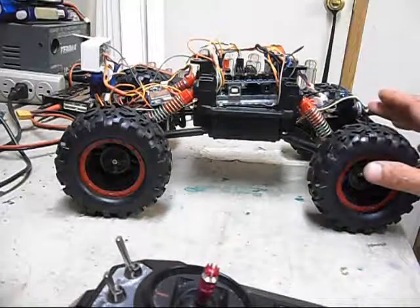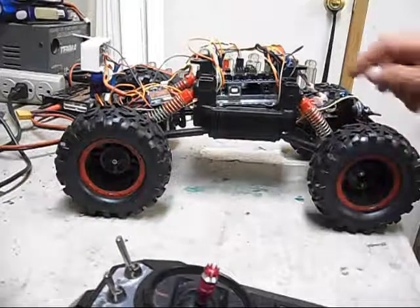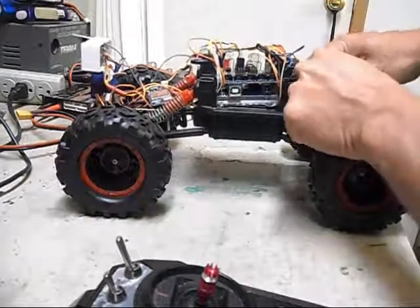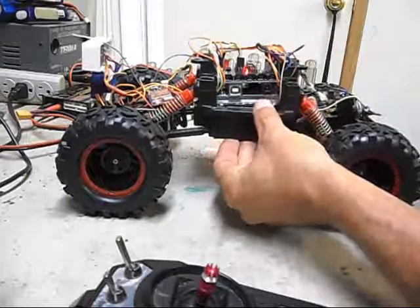The switch back here is to turn the speed control on and off, so that way I can run it without it actually moving. Plug the battery in here. There's a switch on the bottom.